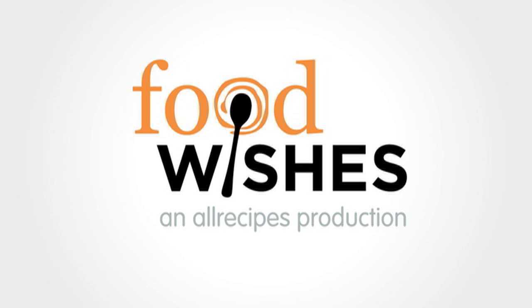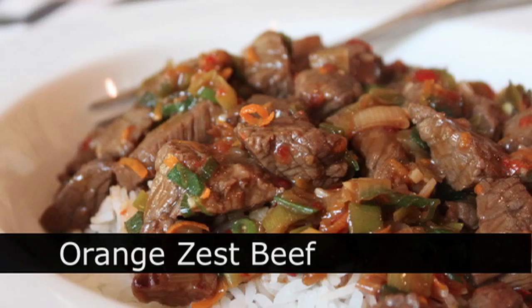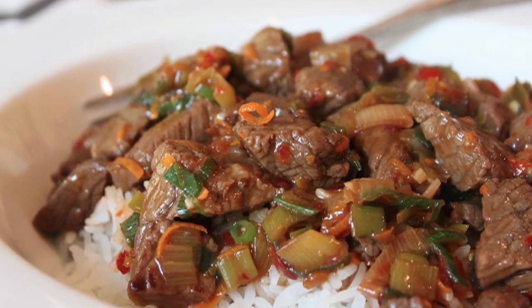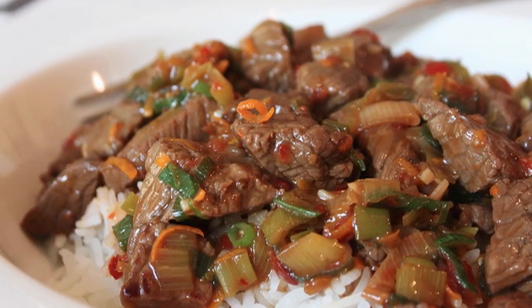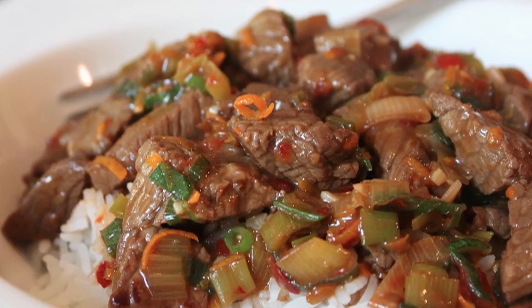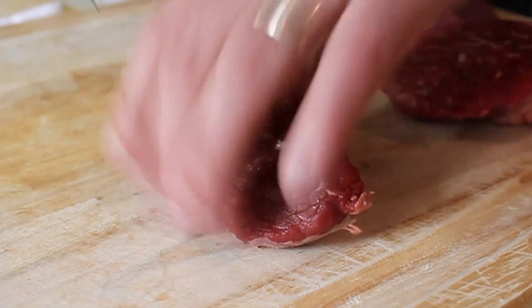Hello, this is Chef John from foodwishes.com with orange zest beef. The problem with calling something orange beef is people think you're trying to make Chinese food — this is not authentic Chinese food, not even authentic fake Chinese food, although it is inspired by that incredibly unhealthy deep-fried orange beef you get at Chinese takeout places.